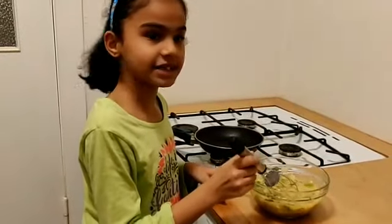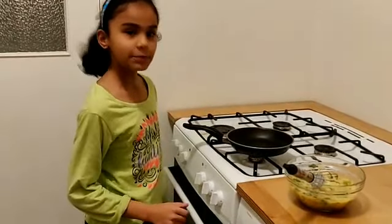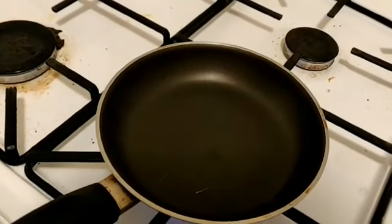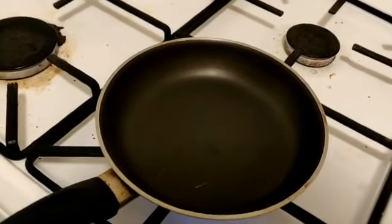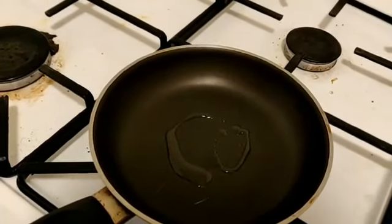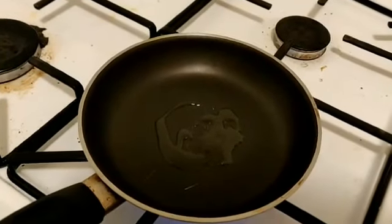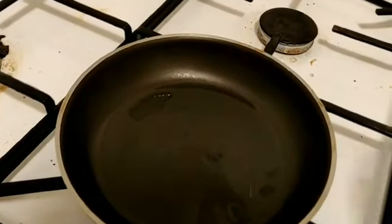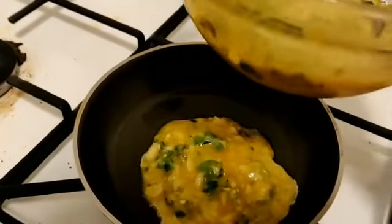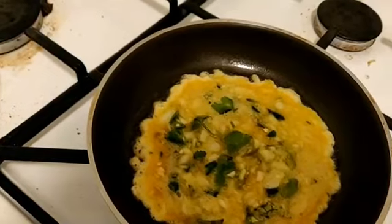Beat and mix everything together thoroughly. Place a pan on the stove, then pour and spread the mixture. Add oil and heat it. Now I will cook the omelet.